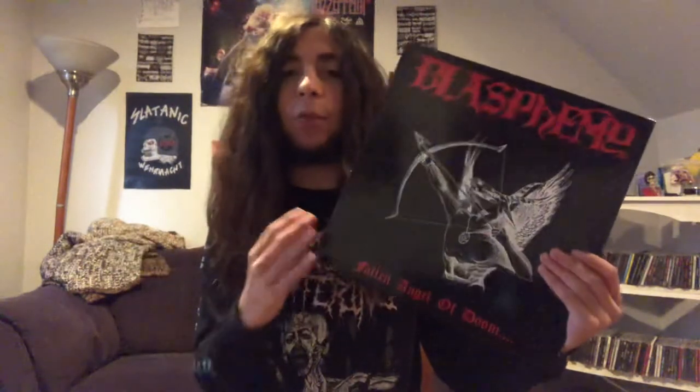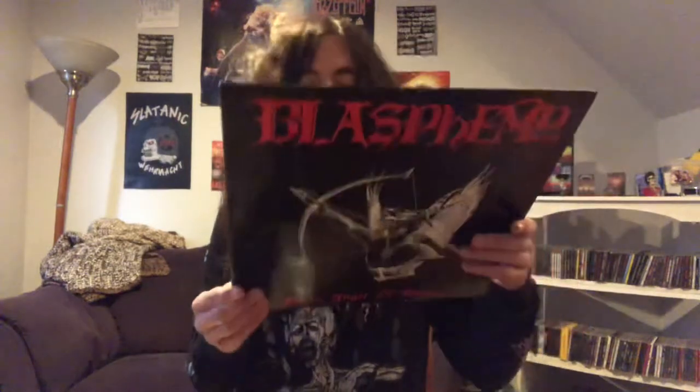I'll do a collection update when I have more stuff that's justifiable enough. So Disgourge's Cranial Impalement — the last CD from my previous collection update that I haven't reviewed yet. This is an amazing album. Probably, actually in my opinion, definitely the second best Disgourge album behind She Lay Gutted. I'll talk about that in a minute.